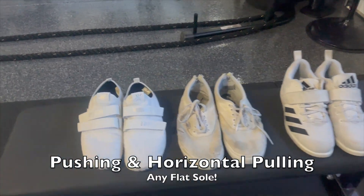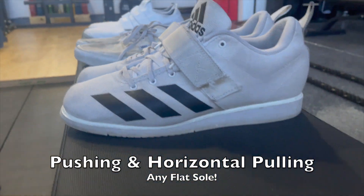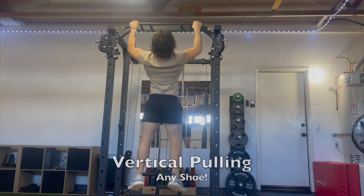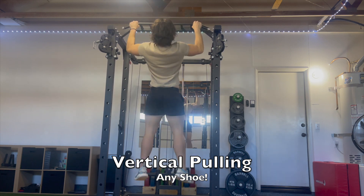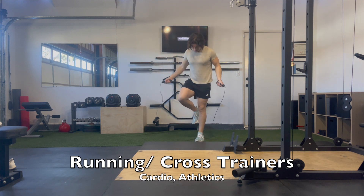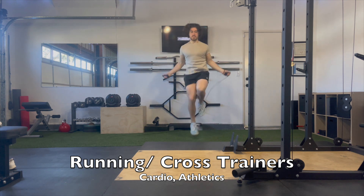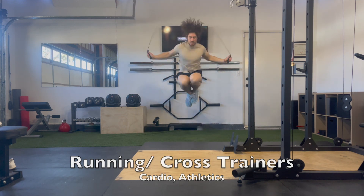For pressing movements and horizontal pulling movements, you can pretty much use any flat shoe of your choice — it honestly doesn't matter that much. Vertical pulling movements matter even less since you're not touching the ground. Athletic shoes, which tend to get used too liberally, are best for cardio or athletic-based movements like box jumps, running, and jump rope, where you want that cushion to lessen stress on your joints.